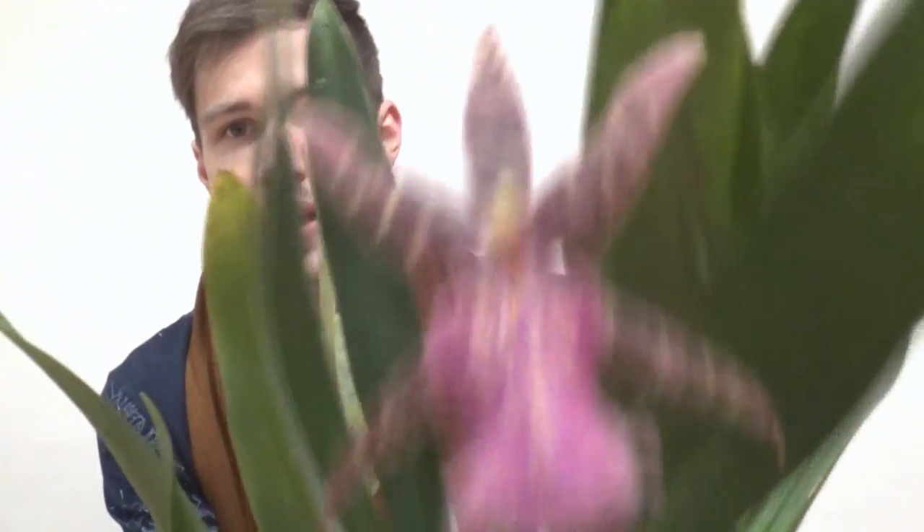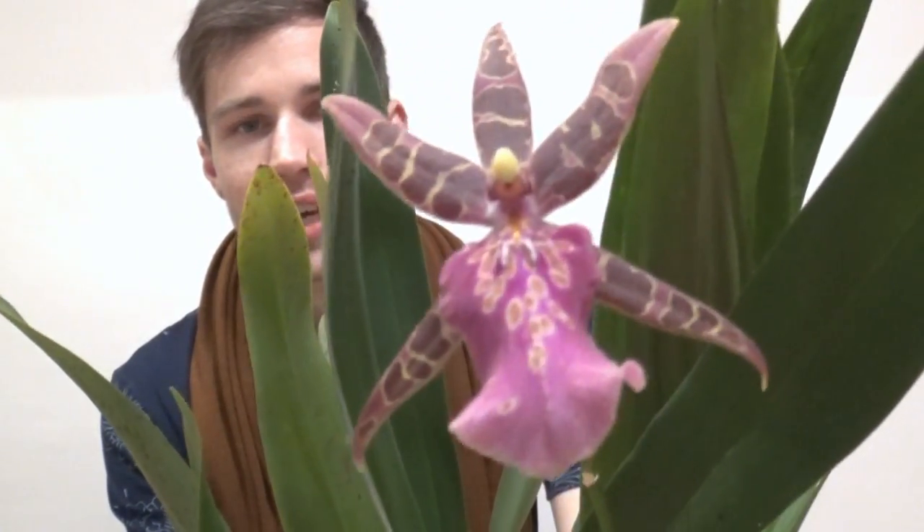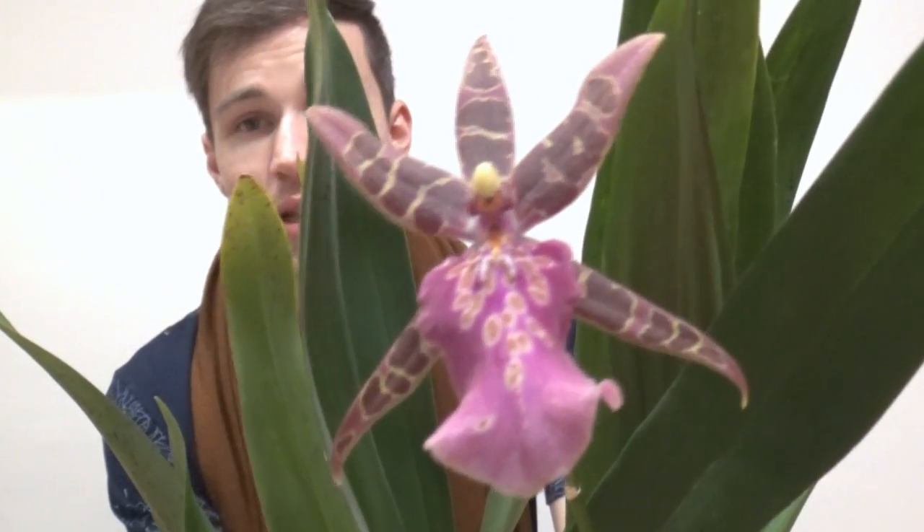This is my Miltasia Shulk Tolkien. This is the flower — I'm gonna make you a close up. It's moving quickly, and last time you saw this one it was in bud. If you missed that video, make sure to check it out because there are a lot of orchids in bloom in that video. Click the infocard in the corner to see that video about my blooming orchids.